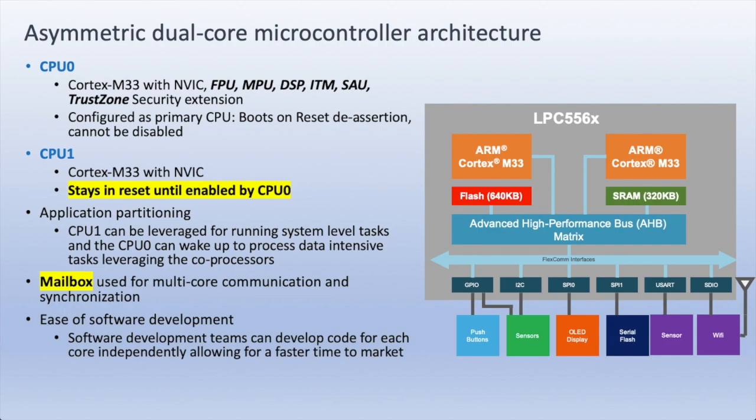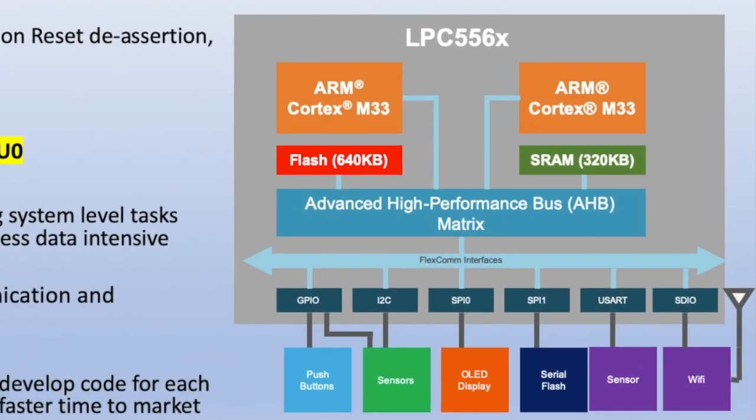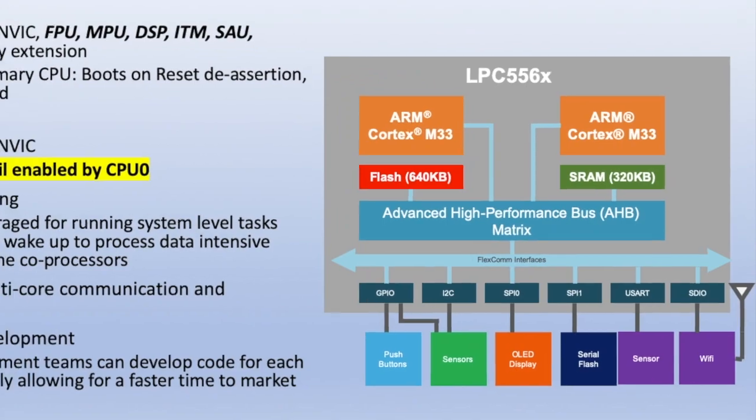It's always going to be CPU-0 that starts. NXP don't dictate how the two cores are used, but CPU-0 will always start. CPU-1 can be a secondary core and might be dedicated to managing the peripherals. As you can see in the diagram, both cores have access through the AHB bus to all of the peripherals and memory on chip. So CPU-1 may be used to manage peripherals, responding to interrupts and DMA requests, processing data before passing it through a mailbox to CPU-0.